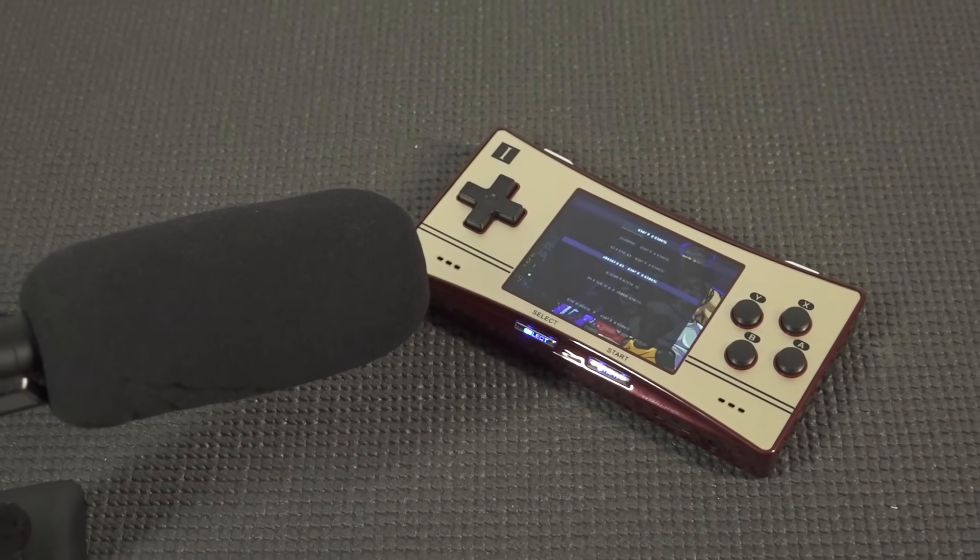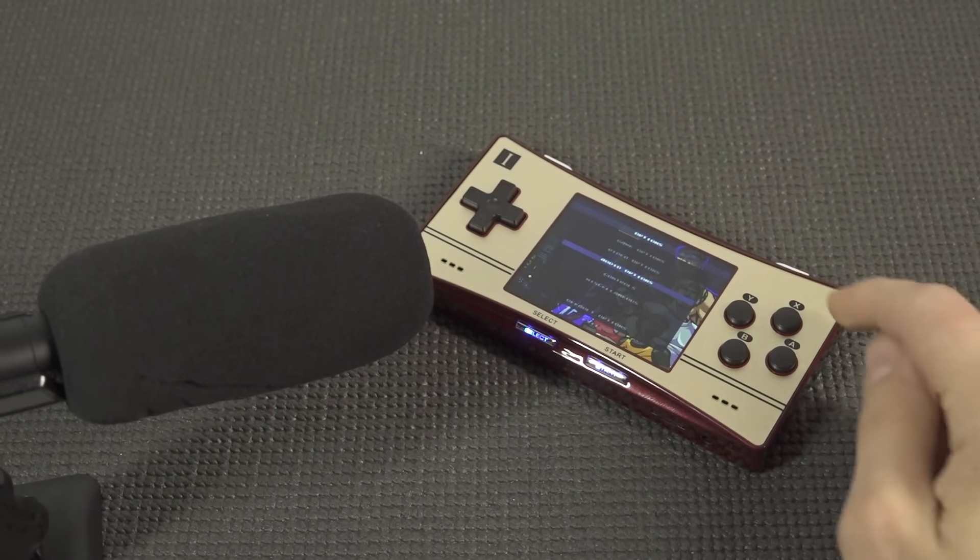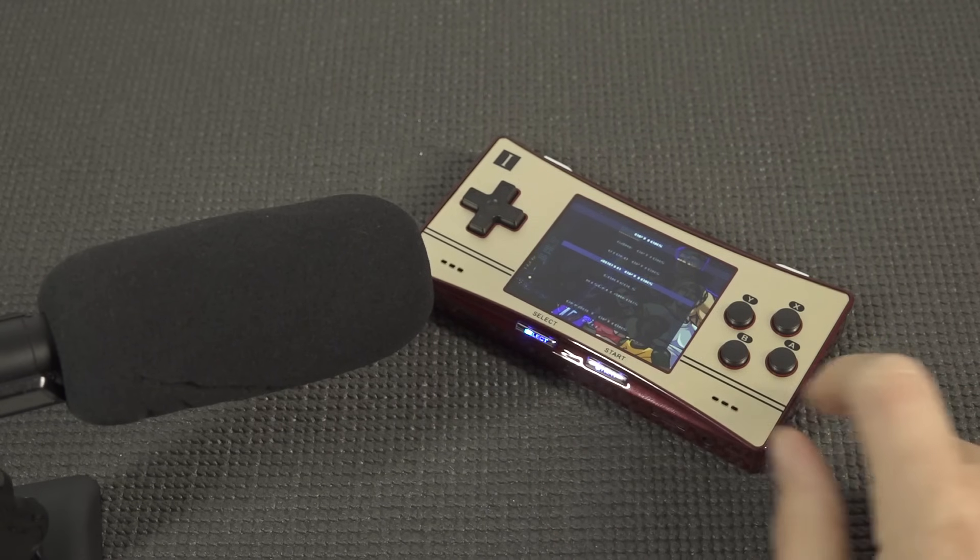I can say these speakers sound quite good. Let's take a close look at the audio — or better said, let's hear it — because the audio quality of this thing is pretty damn good.